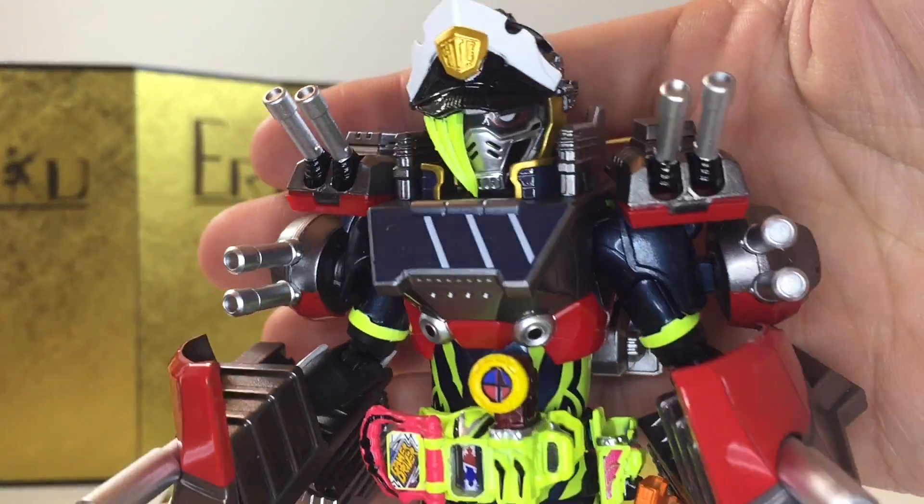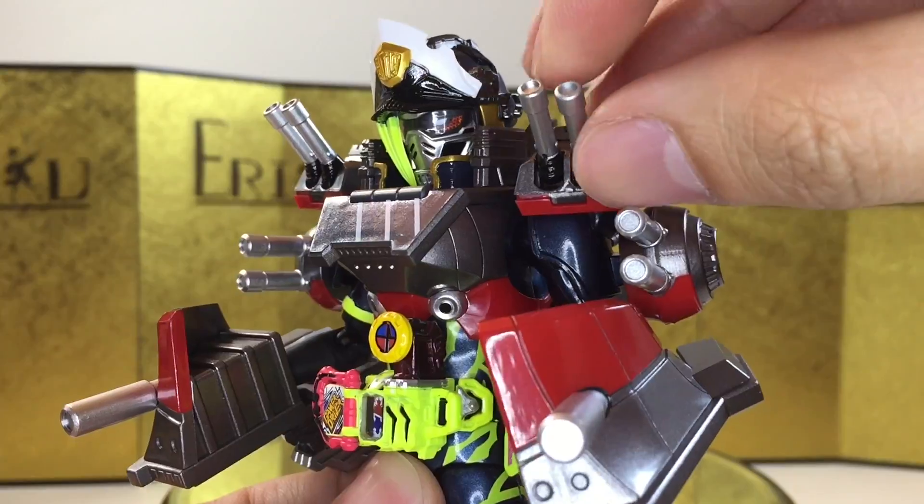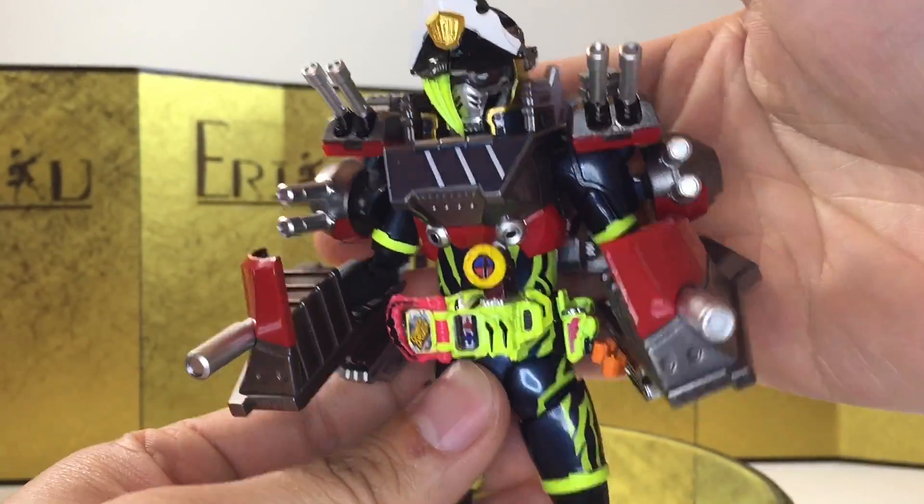Let's take a closer look at the figure. I love all this attention to detail — the paintwork is all very clean. I like the gum medals, the silver paint; everything looks really, really good. I think we can get into the articulation.